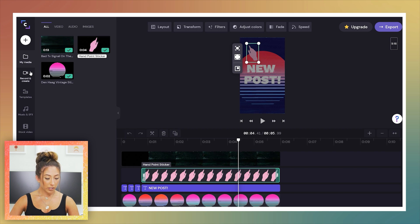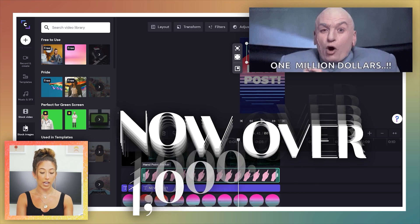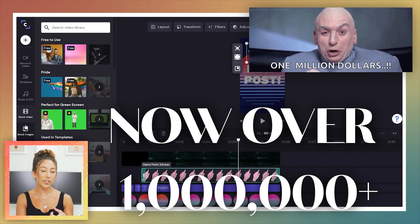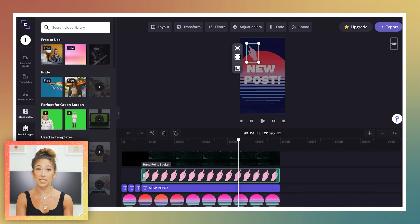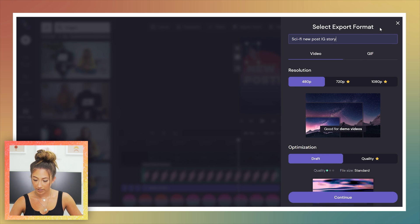Looking at everything on the side panel — they have templates, music, and sound effects. ClipChamp offers a full comprehensive paid library of 800,000-plus premium stock videos, photos, and audio files with a full commercial license built in, so you don't have to worry about any royalties or separate budgets. I like that it's built in and it doesn't look too cheesy.